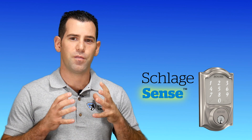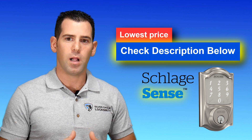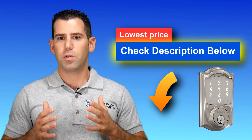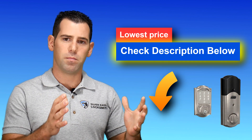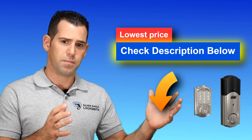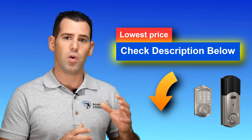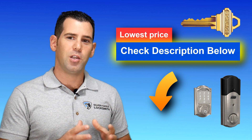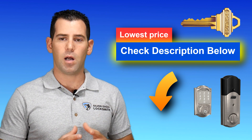Number two is going to be the Schlage Sense. The Schlage Sense is a very, very good lock. It's been on the market for quite a while — a couple of years — and it seems to work great. The Schlage Sense does have the option of a keypad, and unlike the August Smart Lock, it's a full keypad lock. So you will be able to have a code to get in and out, you will have a key, and you will have the ability to work with your smartphone and open the lock remotely.